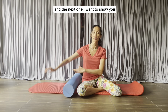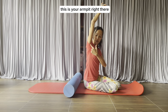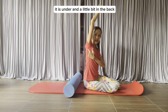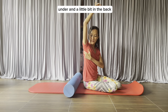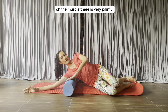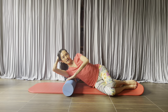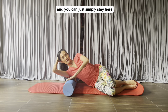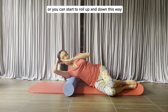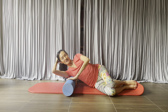The next one is placing the roller under your armpit — not directly under it, but under and a little bit in the back. The muscle there can be very painful. Support your head with your hand and you can simply stay here, or you can start to roll up and down towards and away from your arm — just a little.